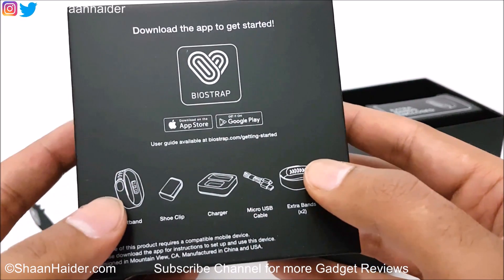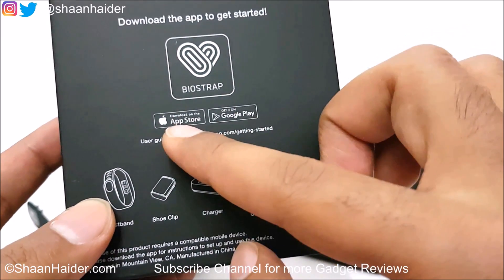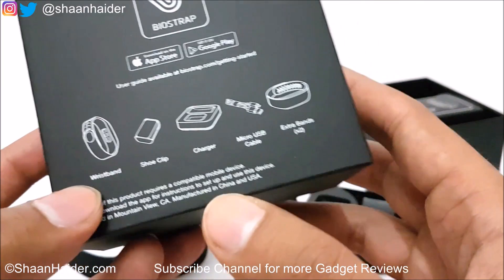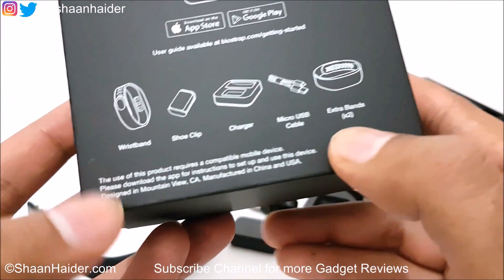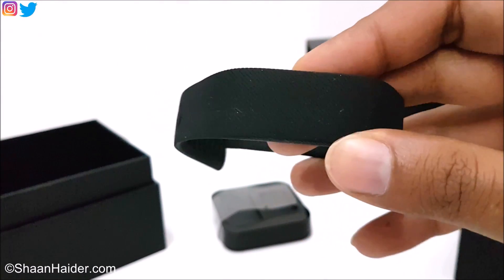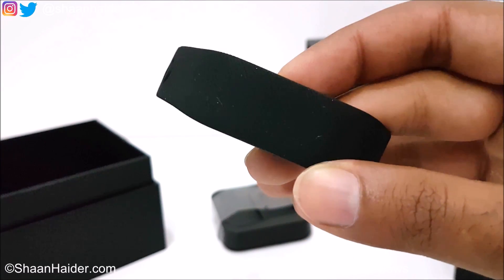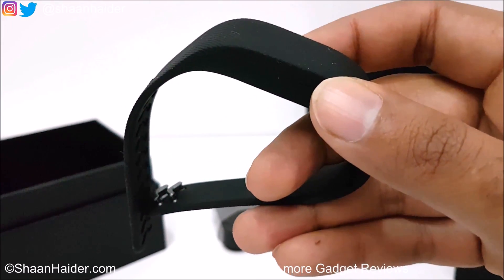On the back of the box, there's information about downloading the application from the App Store for iPhone or Google Play Store for Android. The box contents include a wristband, shoe clip, charger, micro USB cable, and two extra bands, as we've already seen. That's all for now — it's just a quick unboxing and we'll start using it. The detailed review of BioStrap will be uploaded to the channel very soon. Thanks for watching — don't forget to subscribe for more videos, tips, and tricks. Have a nice day!